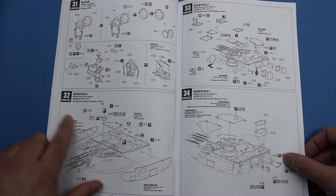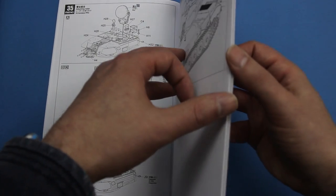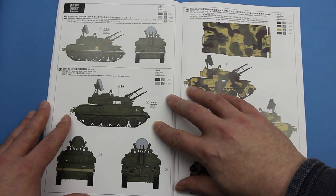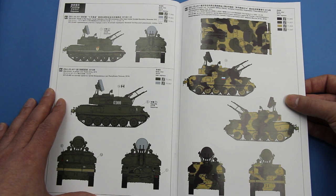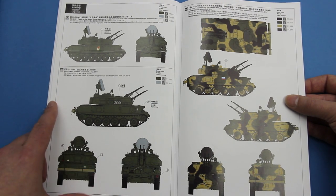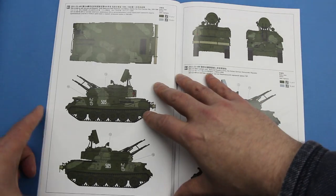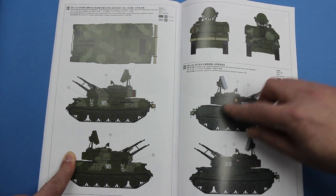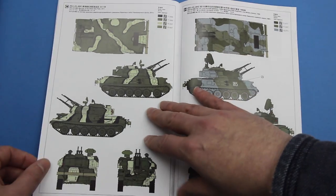And then we're on to building the radar, and again there are different variants for that. There's a very nice clear sprue map, and some lovely full-colour painting guides. Variant A is the V1 variant, and we've got one here in sort of parade-ground colours with white stripes from the May Day Parade, a Polish Army variant, and a nice camo variant that was part of the Shanghai exercises. Next up, the 4M variant - this is one from the 324th Motor Rifle Regiment, and one from a certain unit of the East German Army.